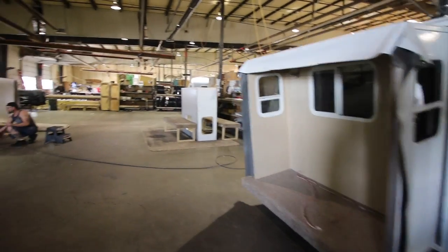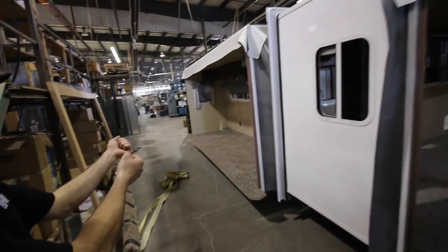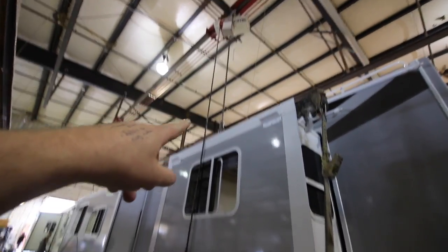The slides are built and then basically craned into the RV. The next step is putting in the furniture, and then mounting the entire slide-out in place just like what you see here. It goes from down here and gets hoisted up with a hoist.